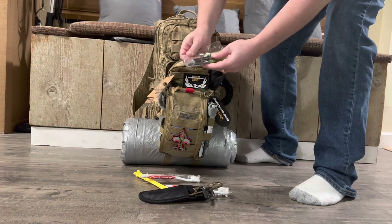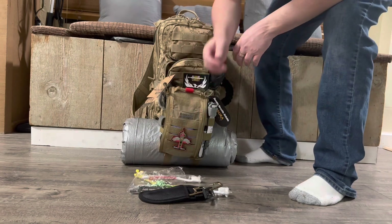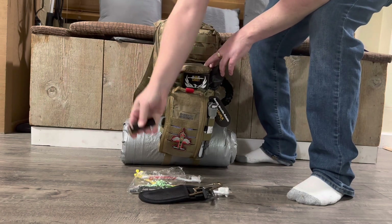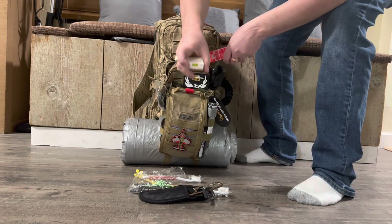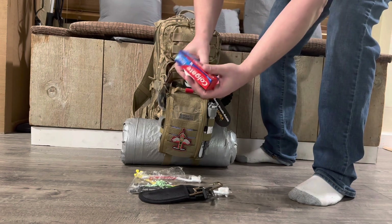I do have a fire steel so you can strike it — it's a striker, a pure cerium rod. And another lighter. You'll see multiple redundancies in here because I want to make sure you get where you're going. And this is the toothpaste, and it's got soap in there.